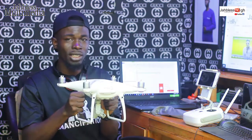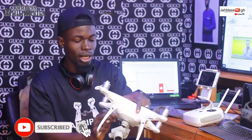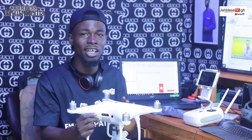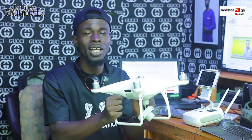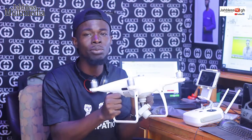The Phantom 4 Pro has a sensor. Sensor and sensor — this sensor is a good point. The objective and focus of this video is the sensor system.